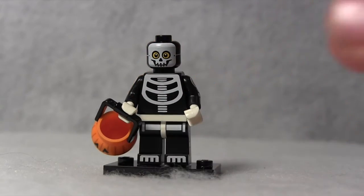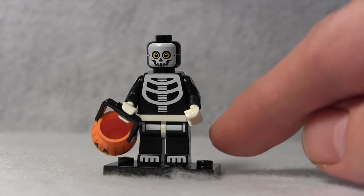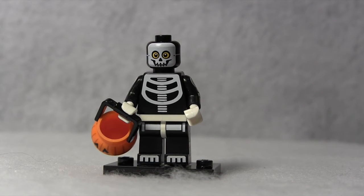The other clue was that it was just a plain minifigure — standard feet, standard torso, standard head. There was no special headpiece, no tail, no monster accessory to him.